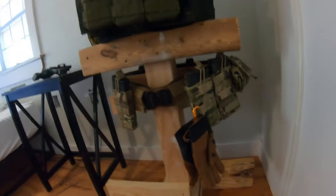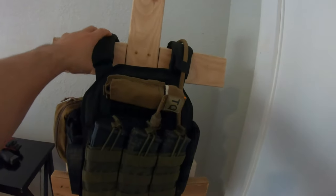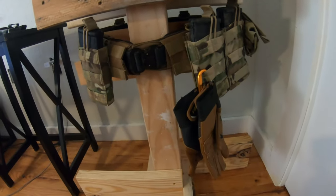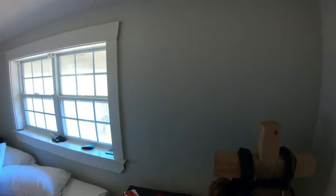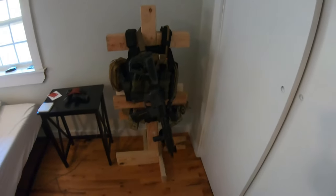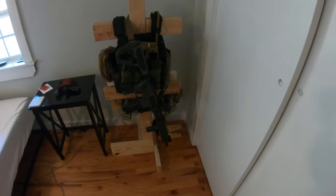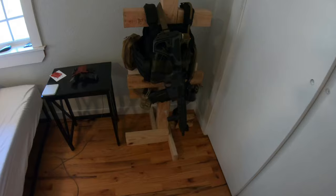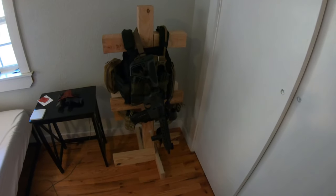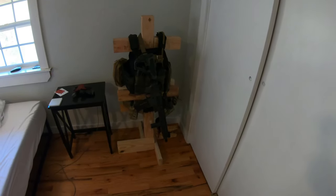There you go - this is what it looks like with all the stuff on it. I've got my plate carrier resting on these little two-by-fours, these guys are acting as the shoulders, and then my battle belt right there. I'm probably just going to put the rifle over here like I'd be wearing it and let it sit on there. All my stuff's in one place, it's ready to go if I need it. It's organized - it was just laying on the floor in a big pile. That's how it's going to stay for now until I figure something else out.